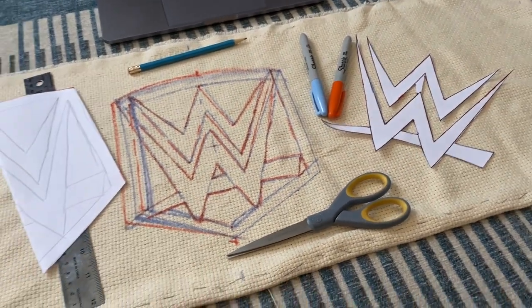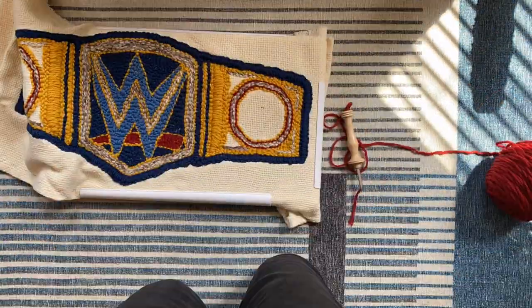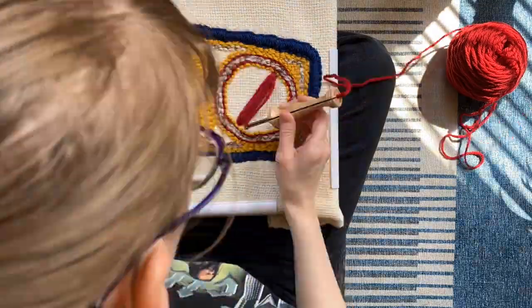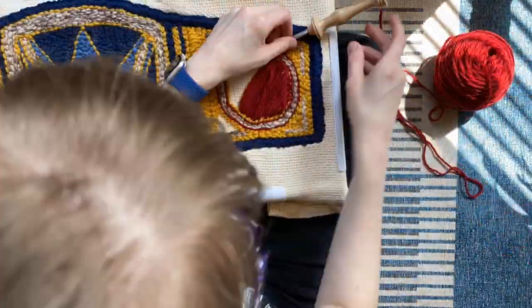I didn't think at first that I was going to make a design diary video about the process of making this belt, so please forgive the jump in doneness here. During the punch needling process I shared a progress picture of the belt asking for feedback on my ideas for what are known as the plates — the two circles on either side of the central W shield.